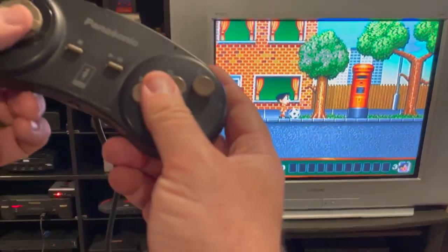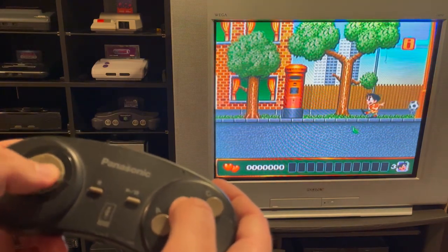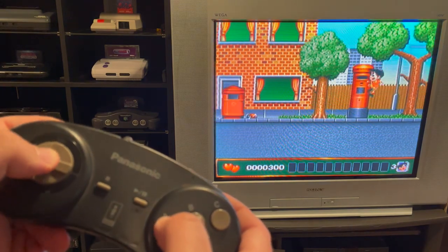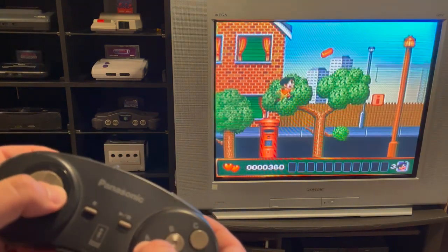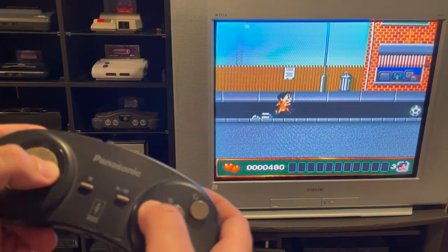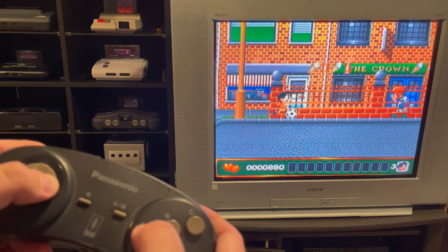And here we are playing Soccer Kid, just like we would with a normal controller — kicking the ball around, taking dudes out. That's it — that's as easy as this thing is. You load it up with what you want, turn it on, and go to town.